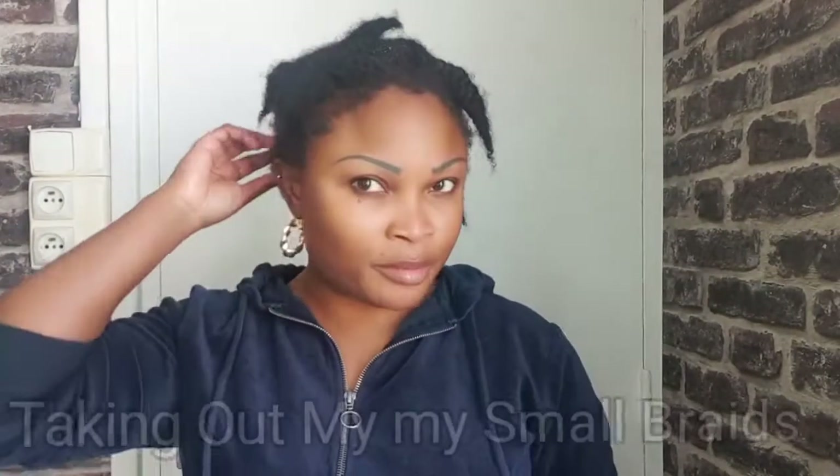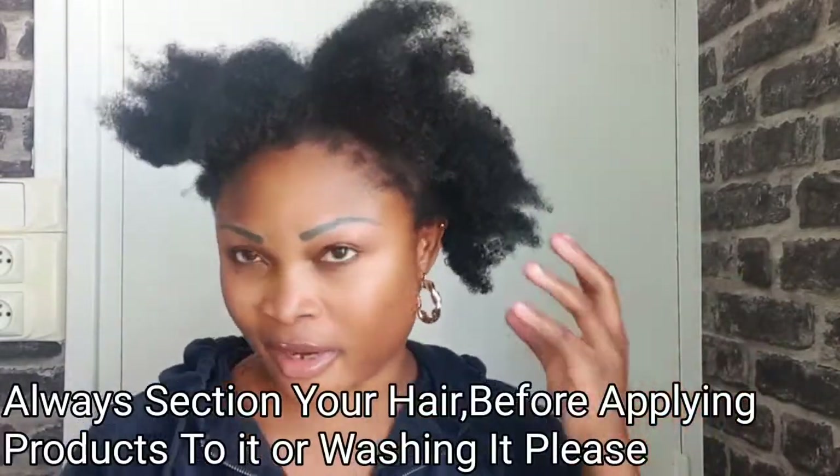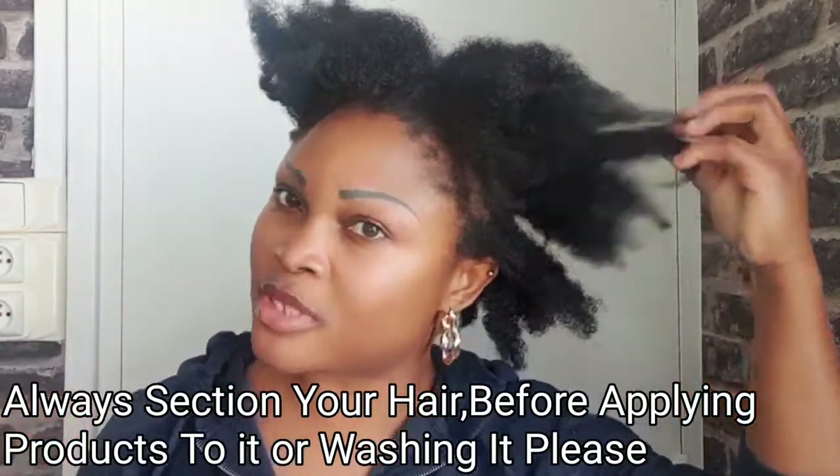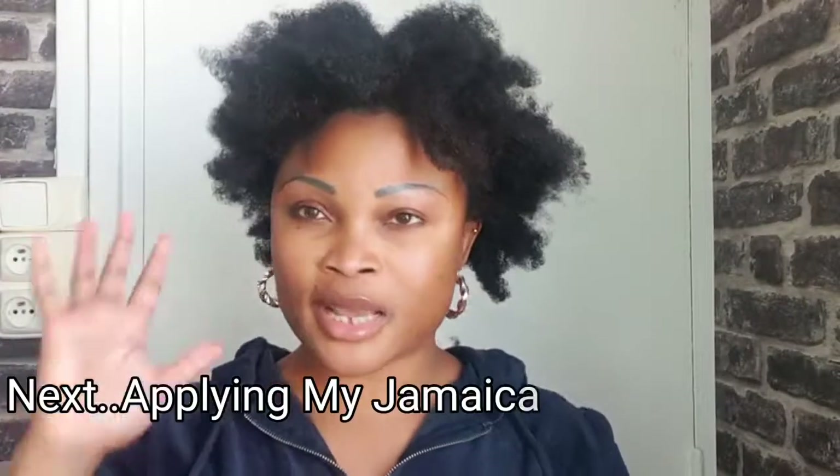I'll go ahead and unravel my braids — my little sections — after applying products to my hair. I'll take out my tiny little braids. This is what my hair looks like all clean. The importance of putting your hair into smaller sections, either little braids or twisting, before washing is to avoid breakage. If you wash your hair without putting it into small sections, you're going to have a lot of hair breakage and lose a whole lot of hair.